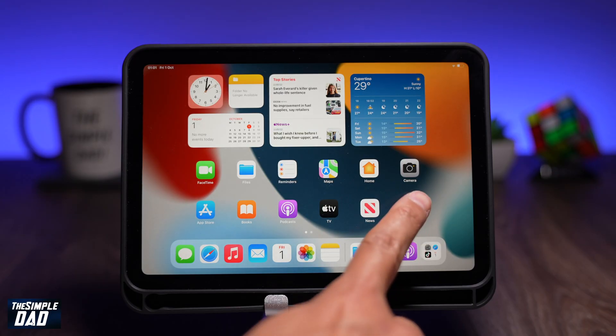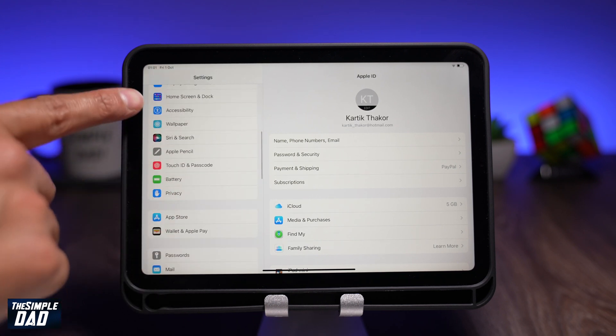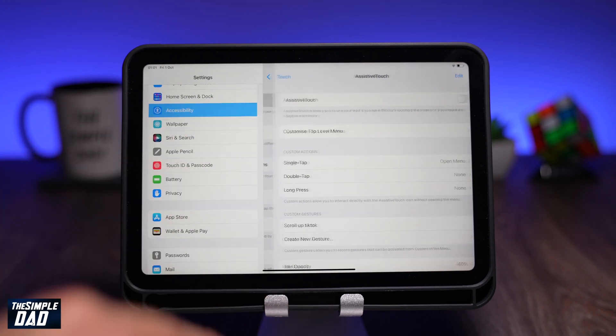Locate your Settings app and tap on it, then tap on Accessibility and then tap on Touch, then tap on Assistive Touch, then enable it on the next page.